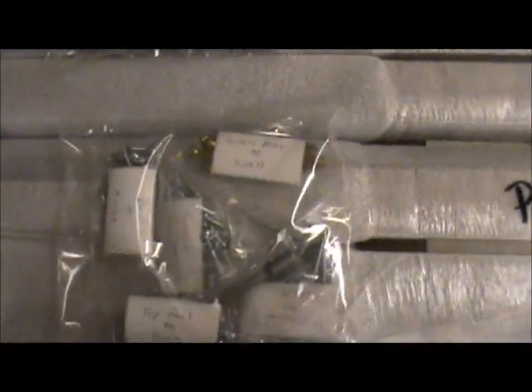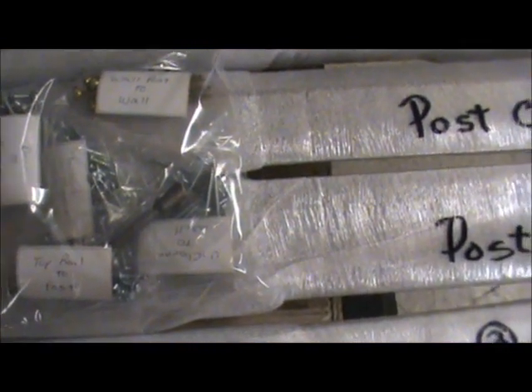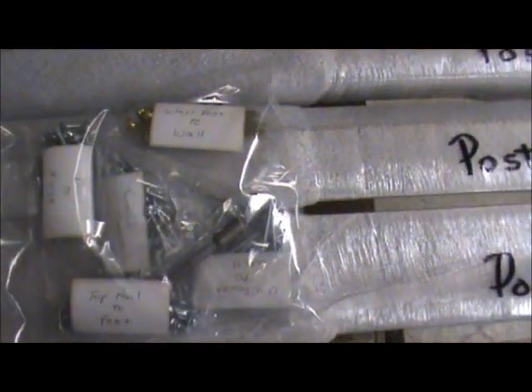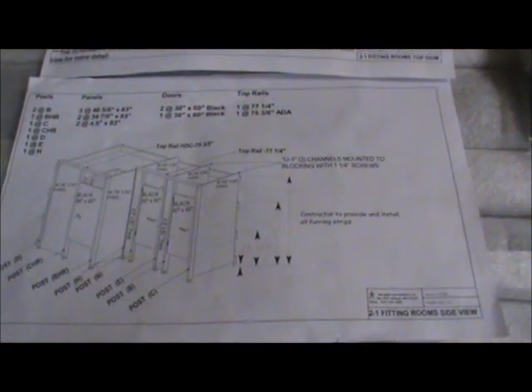You'll also receive a package of little parts and pieces. There will be screws for the doors, screws for the posts to the wall, and screws for the U-channel to the fitting rooms — all in one package. There will also be a package of leg levelers. You'll want to use your side view and top view fitting room drawings to double check that all the parts and pieces have come in properly. You'll also use these two drawings for construction, and you may refer to your estimate for additional information.